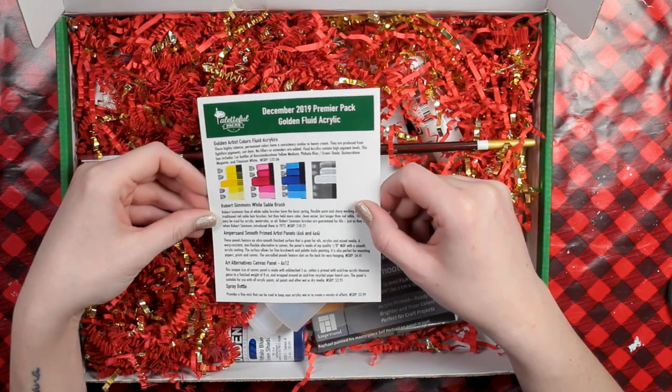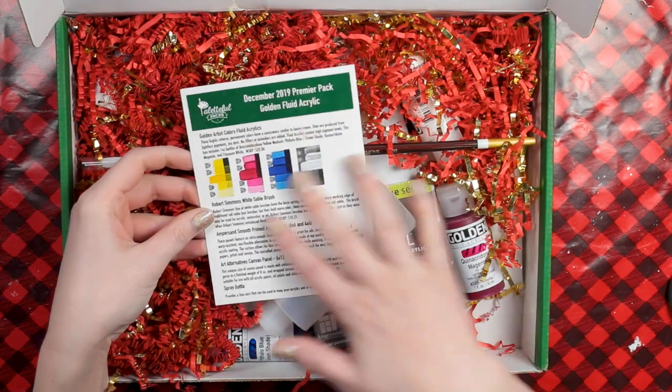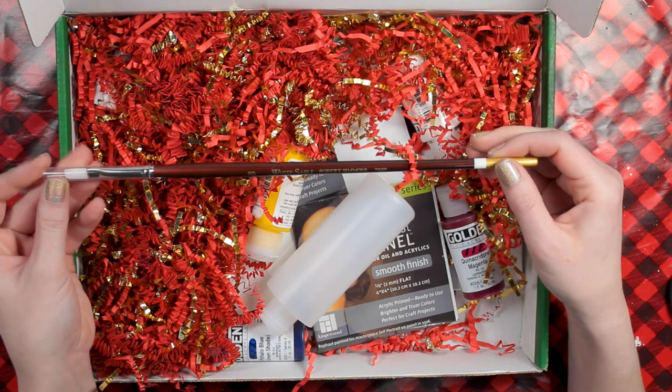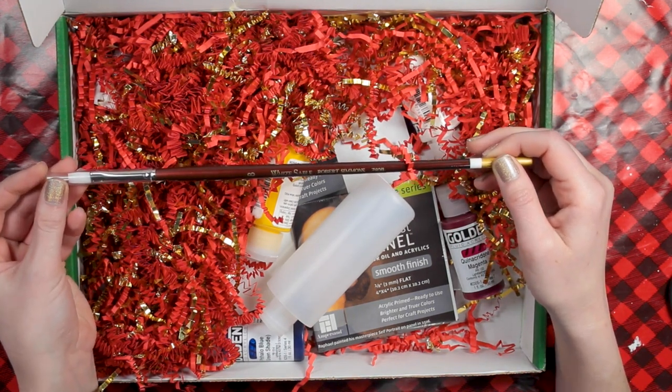So this is a golden fluid acrylic pack according to our little pamphlet in here. The first thing I see is this brush — a White Sable Robert Simmons brush in size number 8.